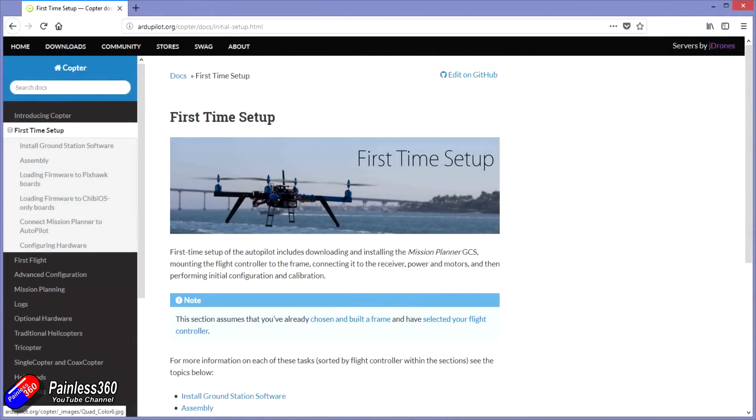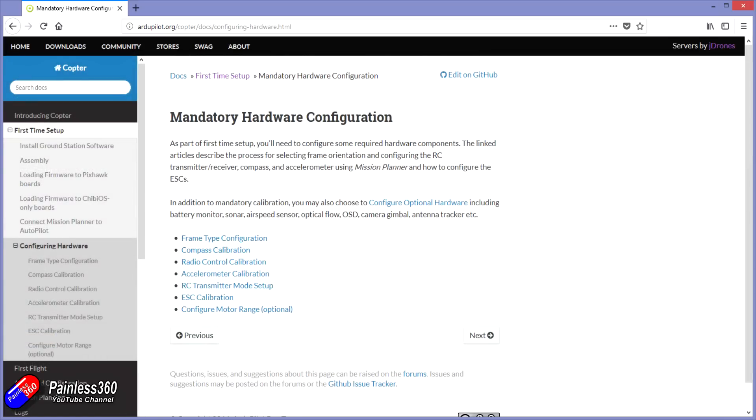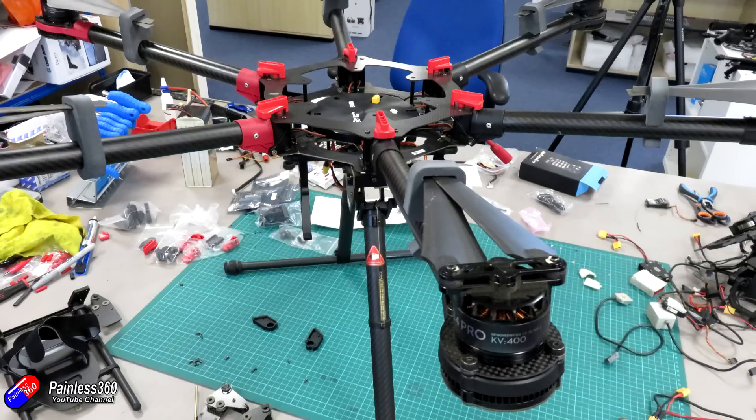We followed the instructions from the Arducopter website — I'll put a link below — going through the basic configuration. The only things we couldn't do indoors were calibrate the magnetometer, calibrate the radio, and set up the flight modes. The really great thing is that the counterclockwise and clockwise direction of the motors on a hex like this for DJI flight controllers is the same as Arducopter for a hex as well. So I didn't have to start taking arms off and swapping things around, because the ESCs are part of the motor assemblies at the end of each arm and the way you reverse them is by really taking them off.